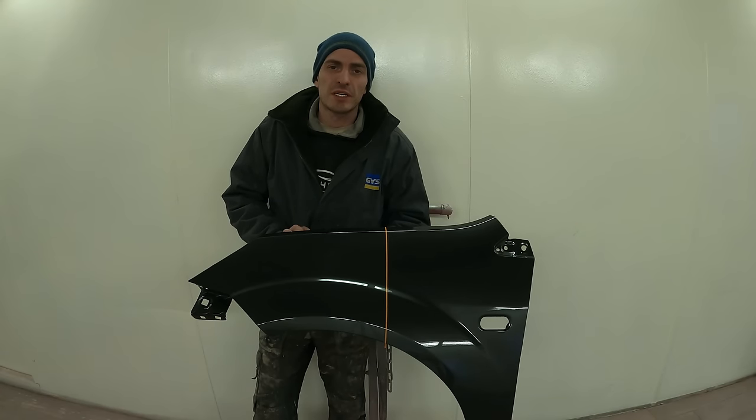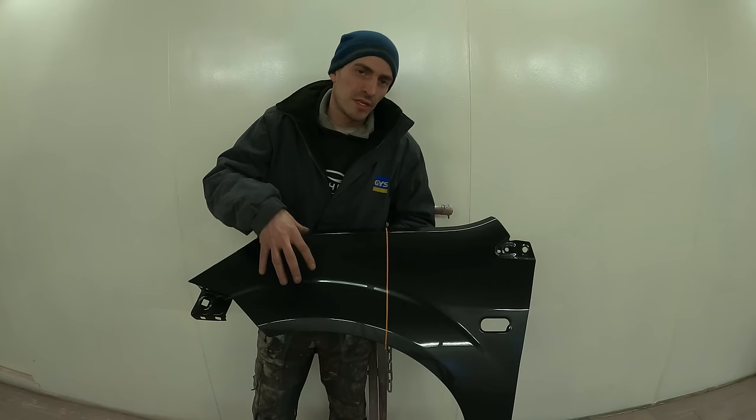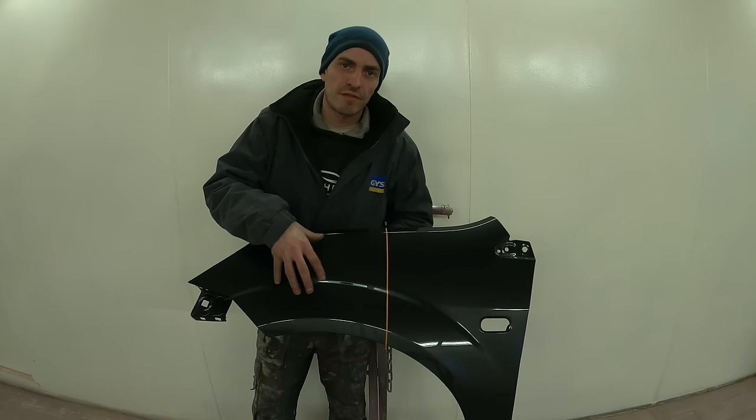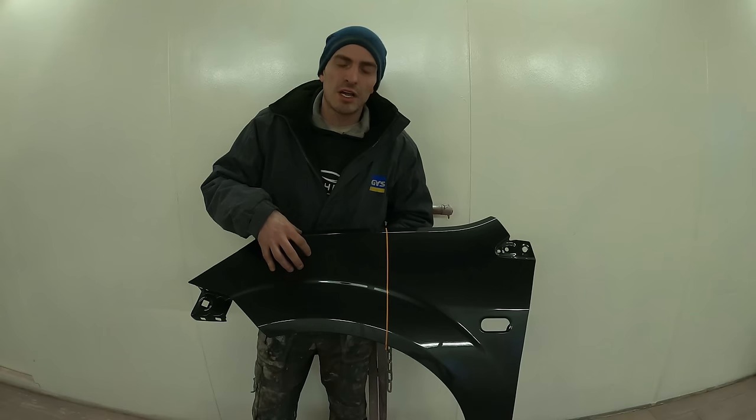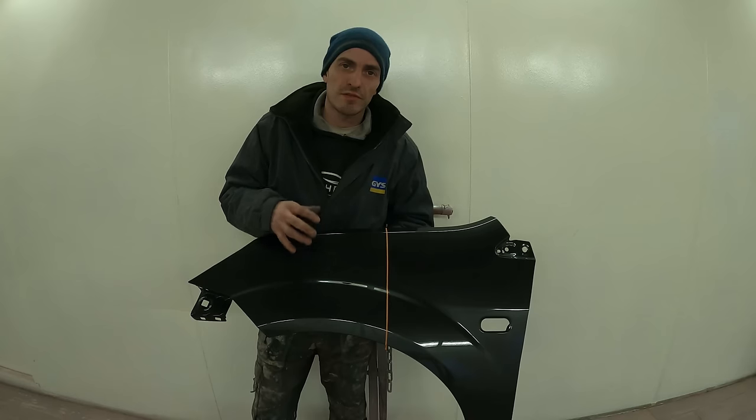Hi guys, so in episode 6 of the beginner series we're going to go through how to flat and polish a panel. What we're going to do on this side is give it a full flat and a full polish, and on the other side we're going to give it just a nib and a polish, so you can see the differences in the two different finishes from those flat and polishing processes.